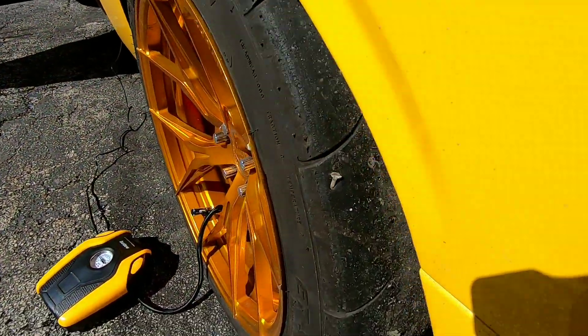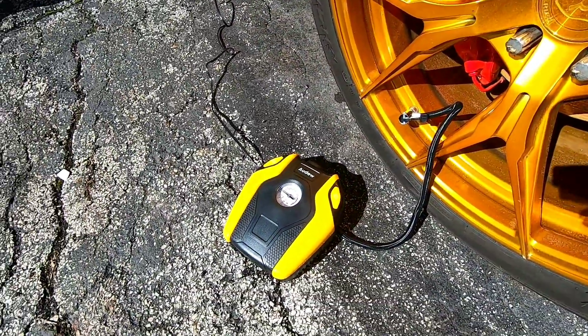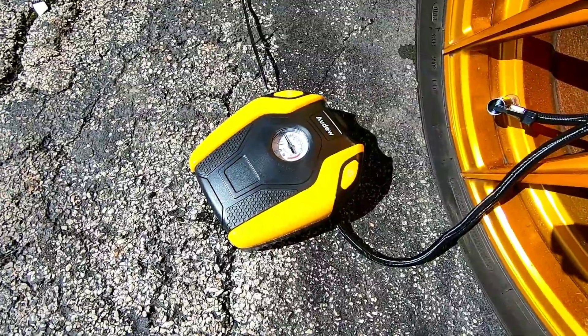We got about maybe four more pounds to go — we are almost at 30 pounds, so bear with me, let's get it. There's the cord with the nail and that's the answer — the AUDEW air compressor. It works and it looks good. Doesn't feel cheap, doesn't feel flimsy like it's gonna break after two or three uses. Definitely a good product.